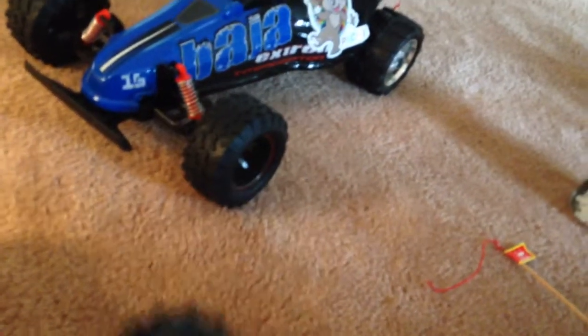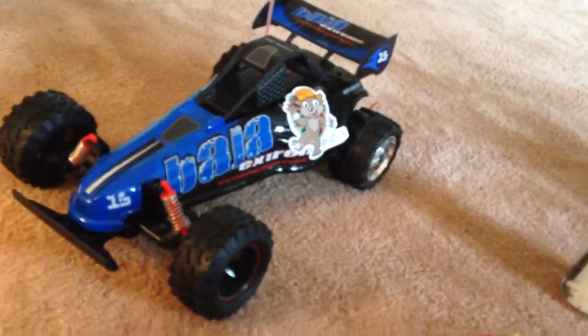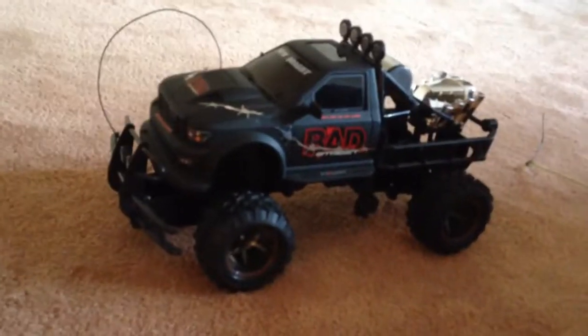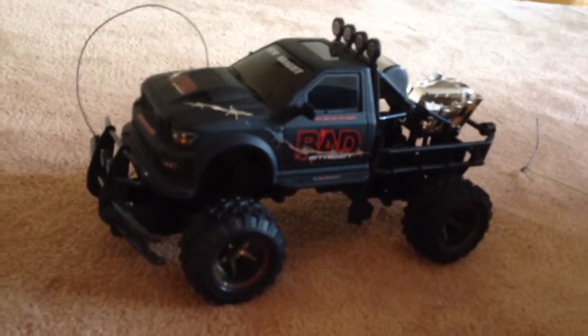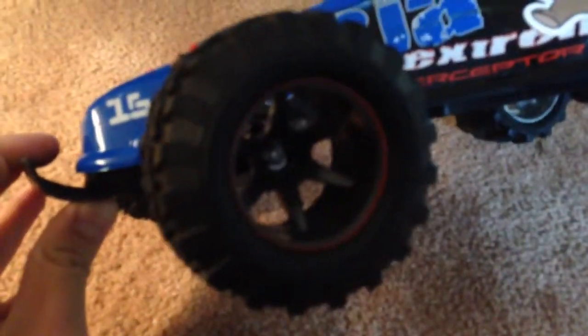Fortunately I found in a secondhand store this Bad Street vehicle which had six wheels on it, so I borrowed a couple from here and on the other side, and I attached them to this buggy and they fit perfectly.